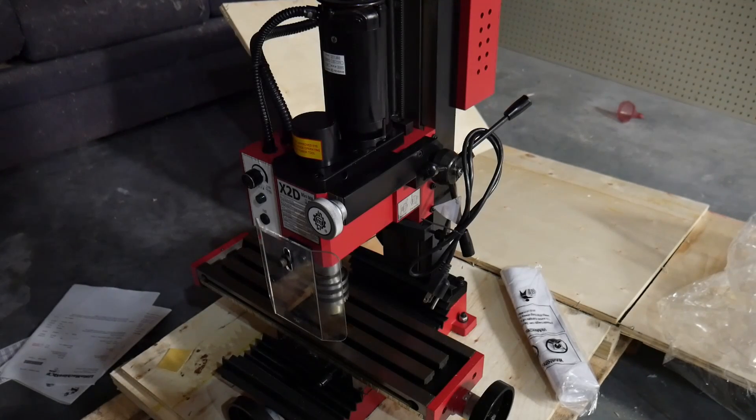Well, if you guessed Sieg X2D Mini-Mill, you would be correct.